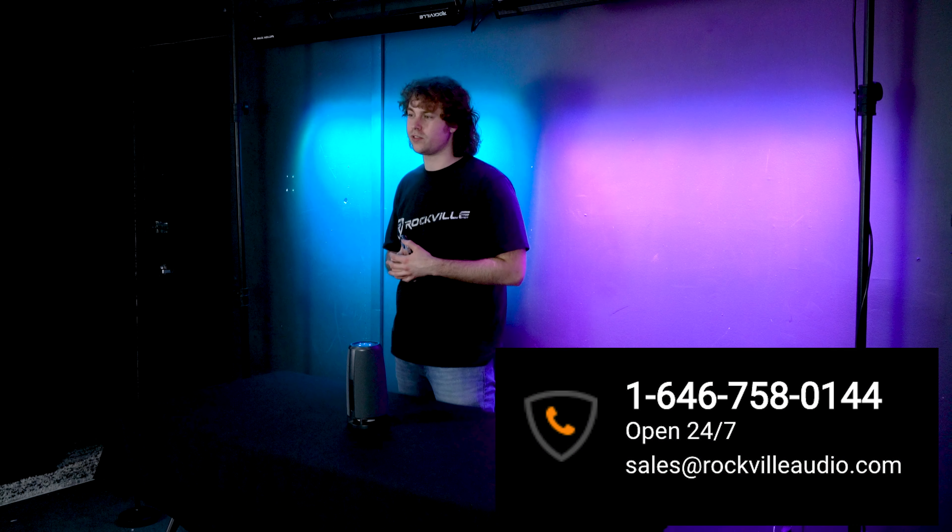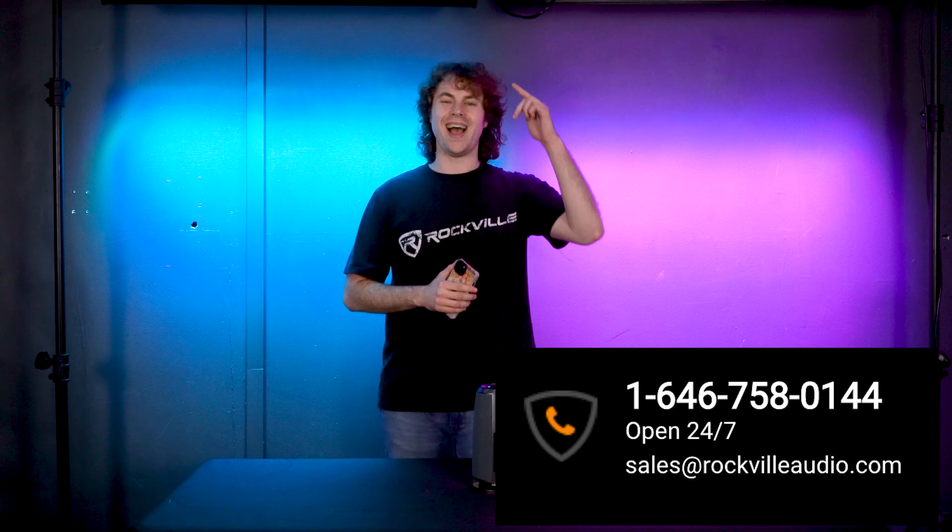Hopefully this showed you guys how easy it is to set up your phone to your RockShip speaker. If you have any questions, comments, or concerns, feel free to reach out to our customer support team through phone or email. As always, I'm Perry from Rockville and we'll see you guys next time.